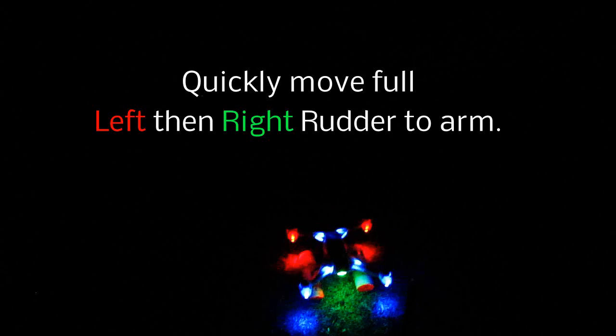I'm just going to fly a little bit in the dark here on one of those rare no-wind conditions. I'm going to show you a couple of things here in the dark. First of all, you have to push left-right — that gets the motor spinning.